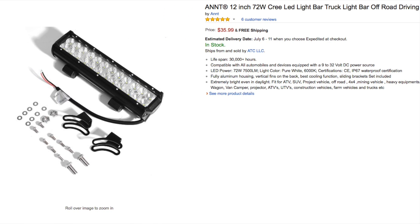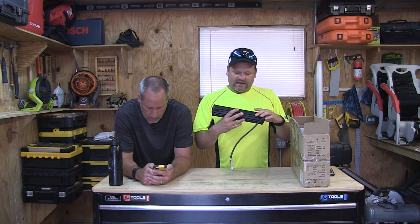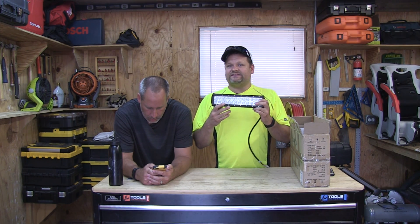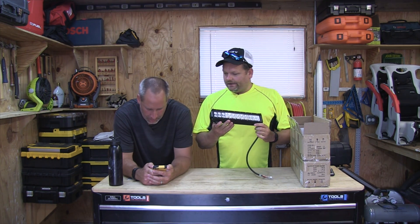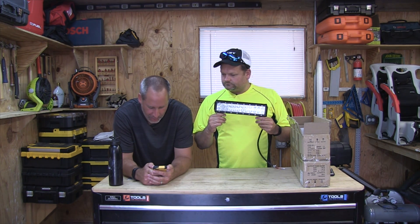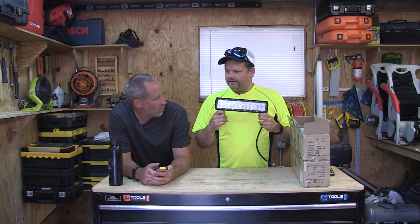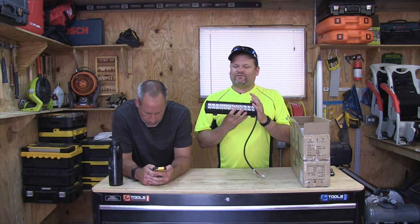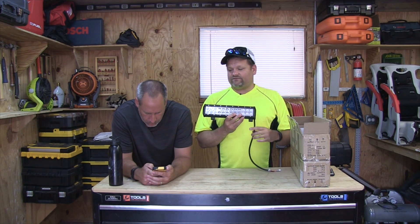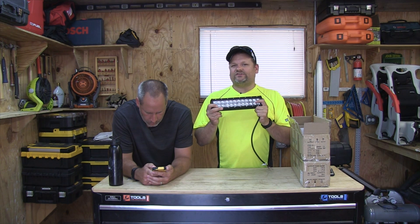For 35 bucks, you'd be spending two or three hundred dollars for another brand. Personally I can't verify they are Cree LEDs, but they definitely have on-die LEDs, so if they are Cree that's a huge bonus. It's waterproof at IP67, you're going to get 30,000 hours off this — so if you buy it for your vehicle, chances are you'll never have to replace it. It runs off a 12-volt system.